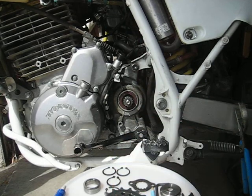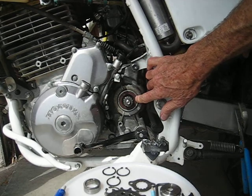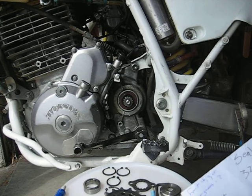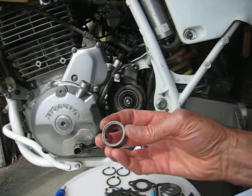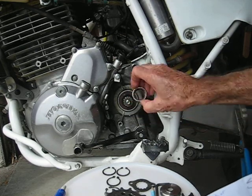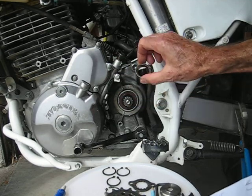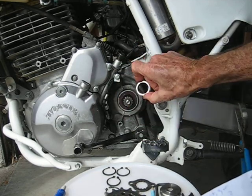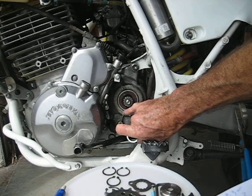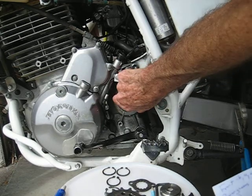What I have done is pop out the standard oil seal and put in a 32x45x7 seal. This is a stock KTM countershaft sprocket spacer collar, and I use this to butt up against the flange on the countershaft in there, with the O-ring and everything so nothing leaks — that goes in there really nicely.